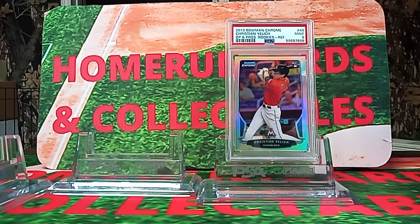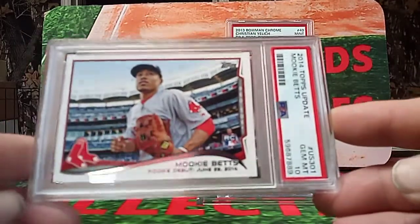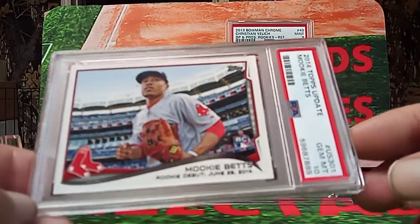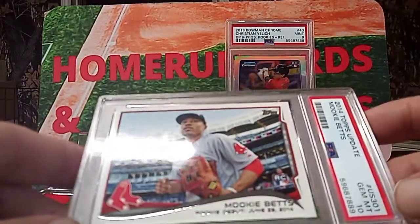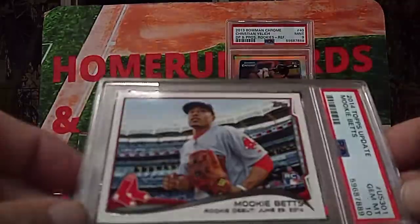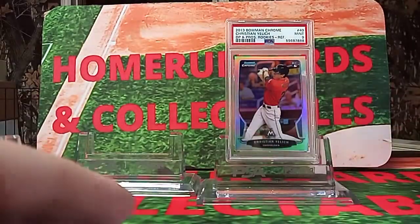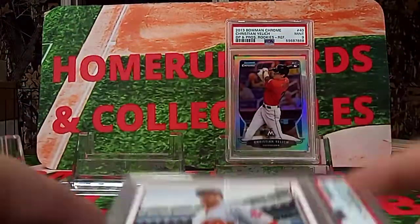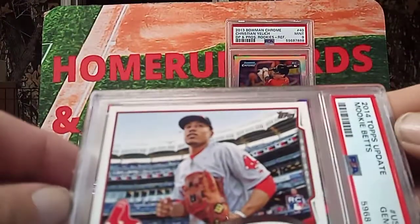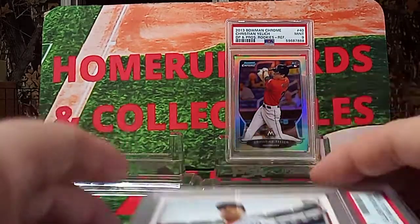So we're not really getting subscribers like I'd like. This is a Mookie. Now this one got a 10. I got three of these in this order — one was Sportlots, one was eBay, and one was Check Out My Cards. It got a 10. The second one got a 10, and the third one got a 10. These would be for my sets, unless I decide to only keep two sets and sell one. I might do that.